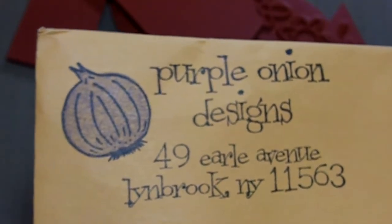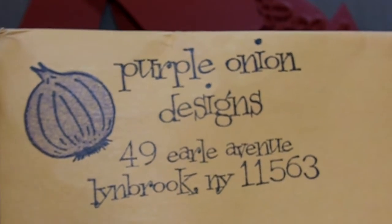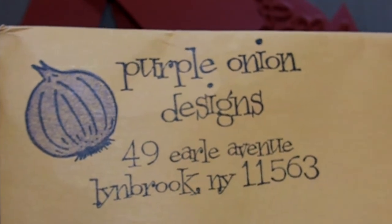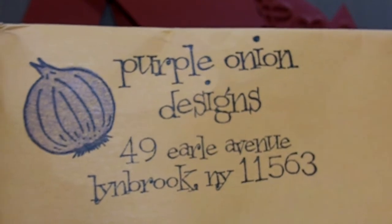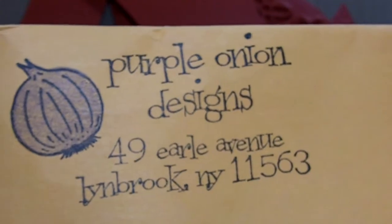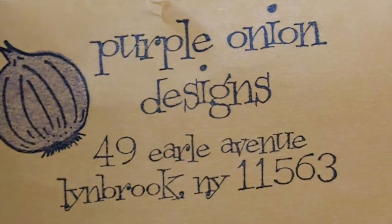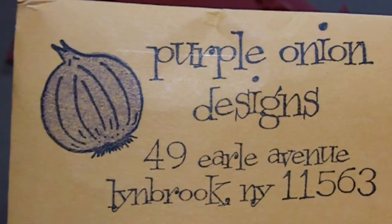Hey you guys, it's Jules. I wanted to share a win — I went to Purple Onion Designs, I'm subscribed to their website or blog, and they were doing a giveaway on some new released stamps. I left a comment saying how cute they were and they picked my comment — I won some stamps! It's called Purple Onion Designs and I'll have their link down below the video.